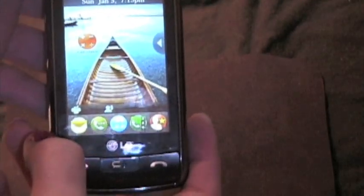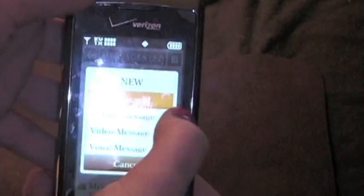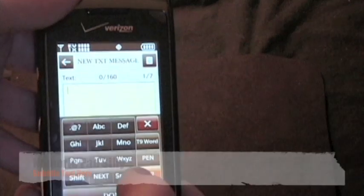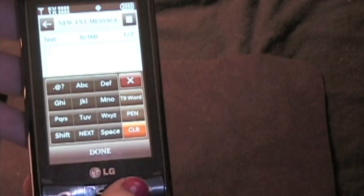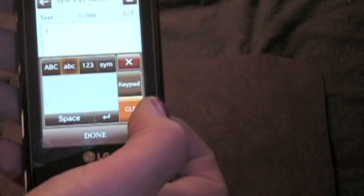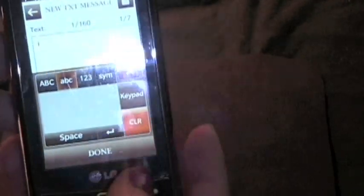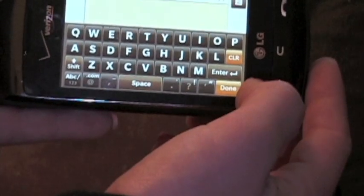Let's go into the messaging quickly. If I want to create a new message — text message — I tap here and it comes up with a dial pad layout minus the numbers. You can also do pen mode where you can draw a letter, which is kind of cool, but I never find myself using that. Something that I love is if you rotate it you have the full QWERTY keyboard, which is pretty fancy.